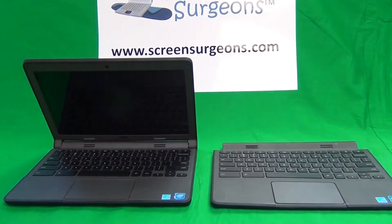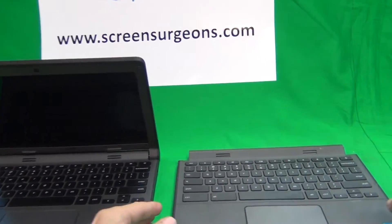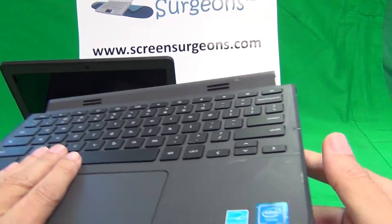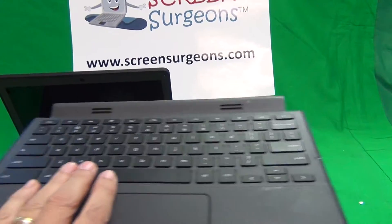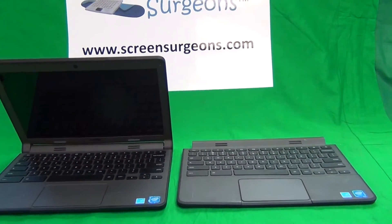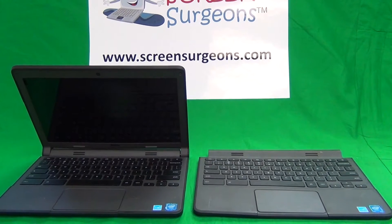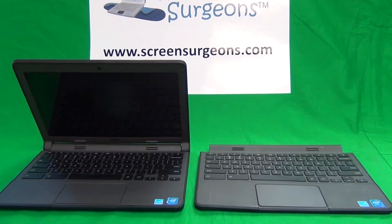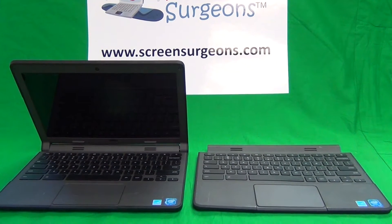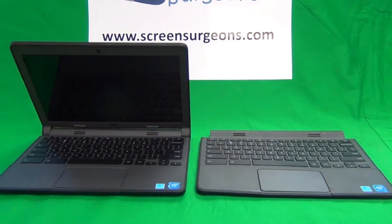The best way to do this is to already order a replacement keyboard and have that next to you when doing the procedure — it'll make things a lot easier. We have this keyboard assembly available for sale at www.ScreenSurgeons.com. Just go on our website and fill out a form and we'll guide you to the right part. Or if you're a school district, go to our website, click Schools on top, and there's a separate form for school districts.